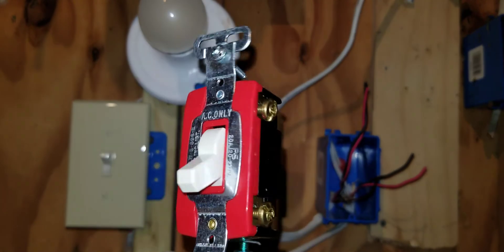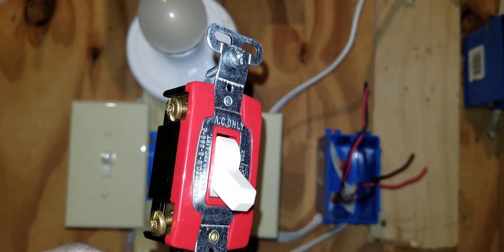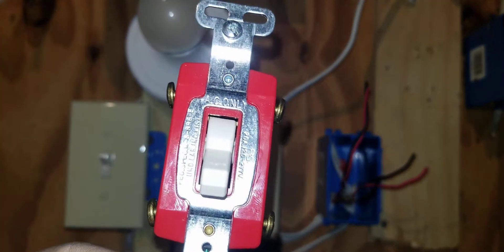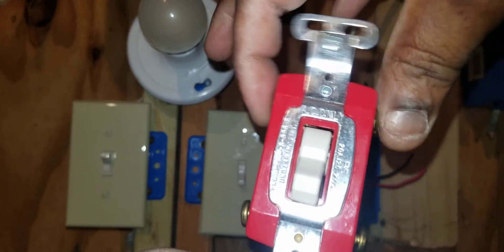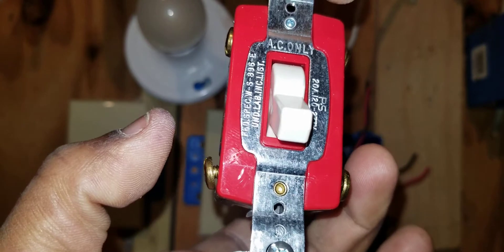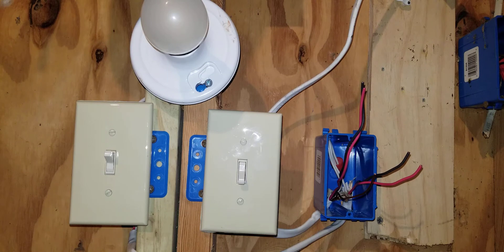Not all four-way switches are the same. On this other four-way switch, notice the screws are copper gold, but it still works the same way. You would terminate two travelers from one three-way switch on the top screws, and a set of travelers from the other three-way switch on the bottom screws. They work the same — some manufacturers just make the screw sets different colors.